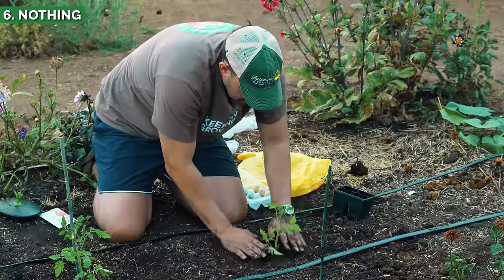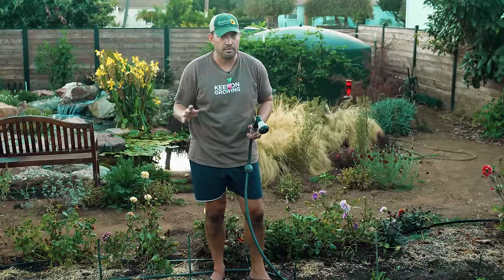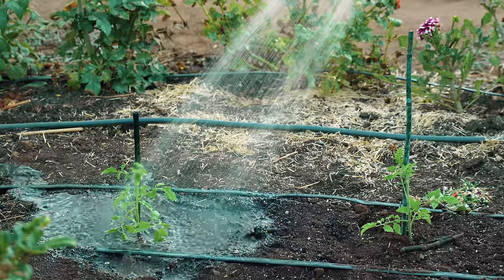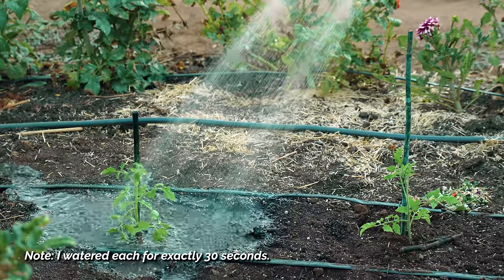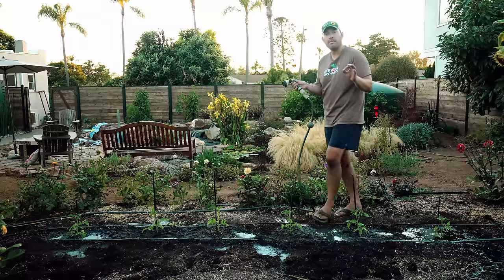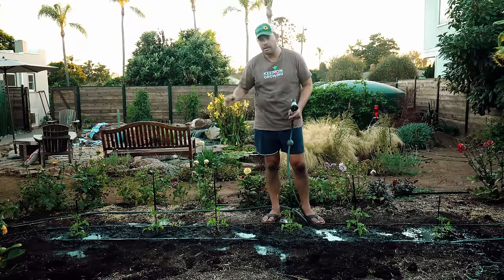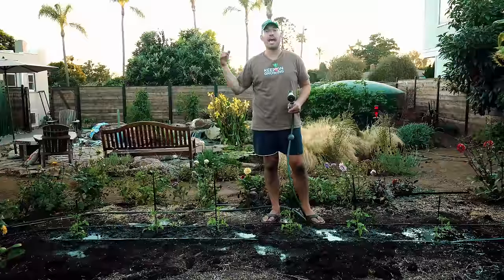Now we need to water these in — maybe the only manual thing I'll do in this whole process. I'm going to try to get as even as possible. Our tomatoes are in, they've gotten the exact same amount of water. Let me know which one you think is going to win. The next time you see these, they're going to be a little bigger, they'll have their names and their cages.